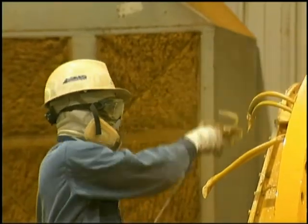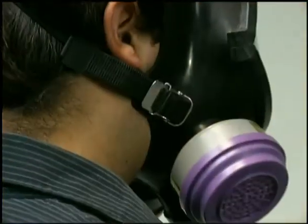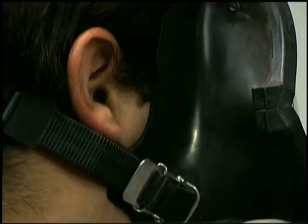Once it's determined what type of respirator you require, it's important to ensure that it fits properly. Both air purifying respirators and supplied air breathing apparatus must have an effective seal between the face and the face piece.